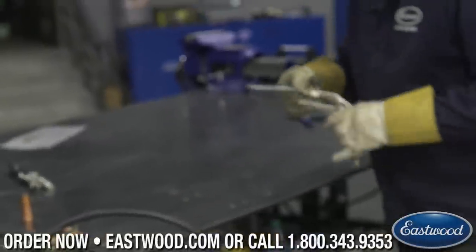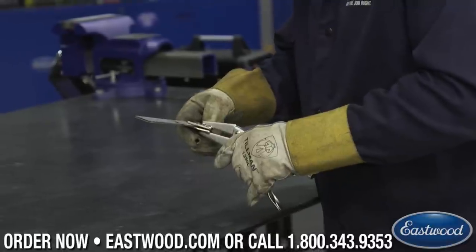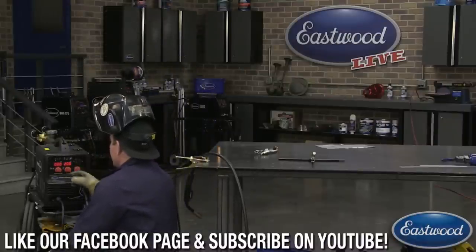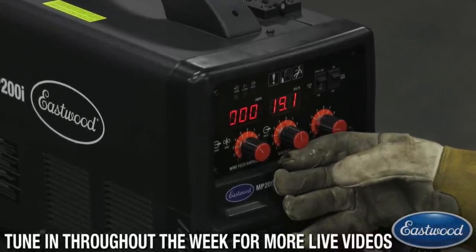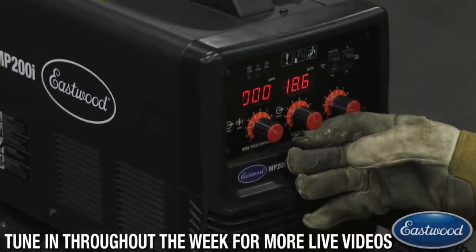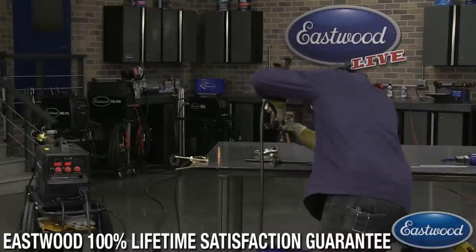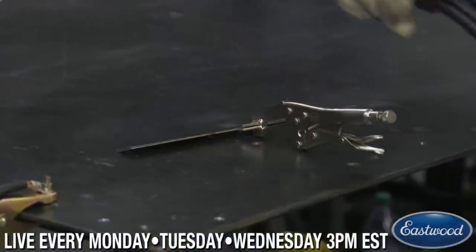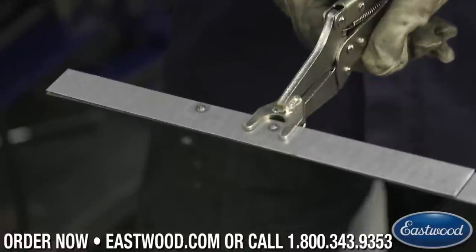So make sure that these are clamped. I'm going to turn our power down just a little bit. On the machine here, the MP200i is nice — you can really dial it in since it's got the digital readout for the voltage. So I'm going to drop down to 18.5 volts and dial the machine in and see where we're at. That was a little better there. You can see on the backside on this one we don't have nearly as much weld showing through.